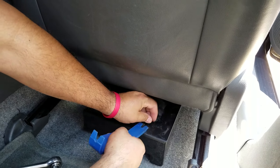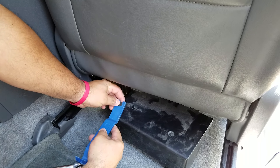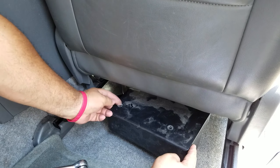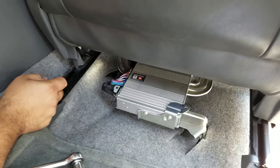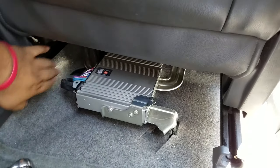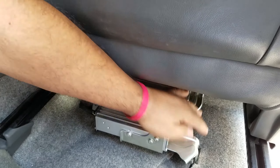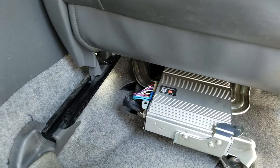The first thing you do is remove the pin which holds the cover for the amplifier. Once you get the pin out, the amplifier is exposed — this is the JBL amplifier. Then you remove the mounting screws on the sides and unplug the amplifier.